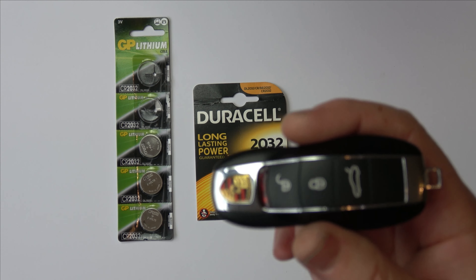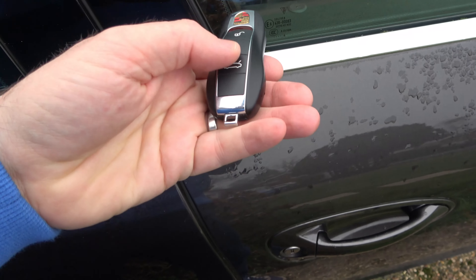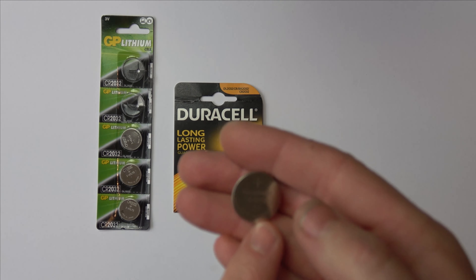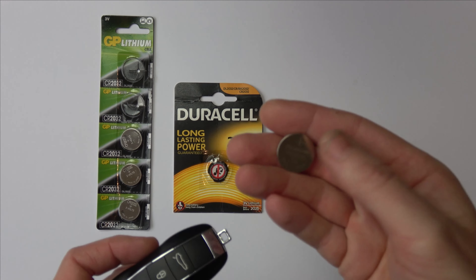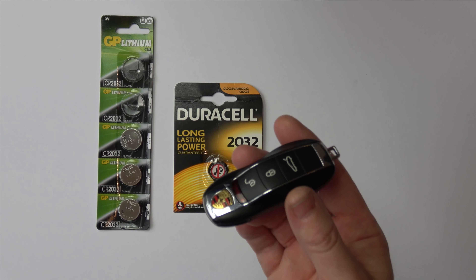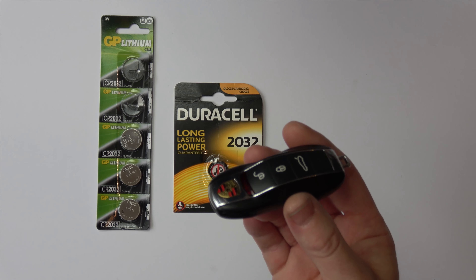Let me just quickly show you this unlocking the car. So there you go, you can see how easy that is. When it was last serviced by Porsche it was fitted with a Panasonic battery, so you can see they don't make their own batteries. There's really no need to get them to change the battery and take time out of your day when you can do it yourself in under one minute. Thanks for watching!